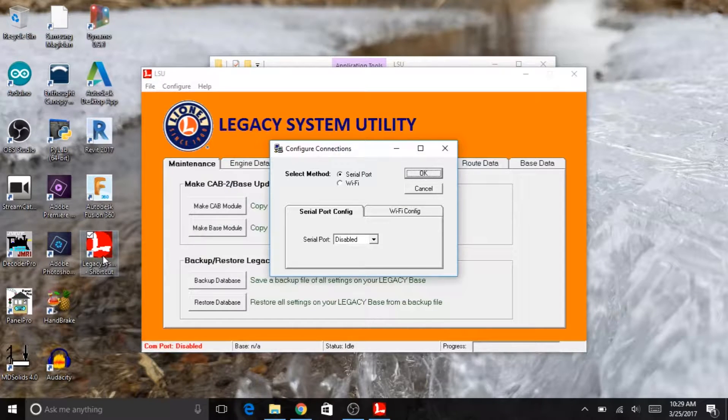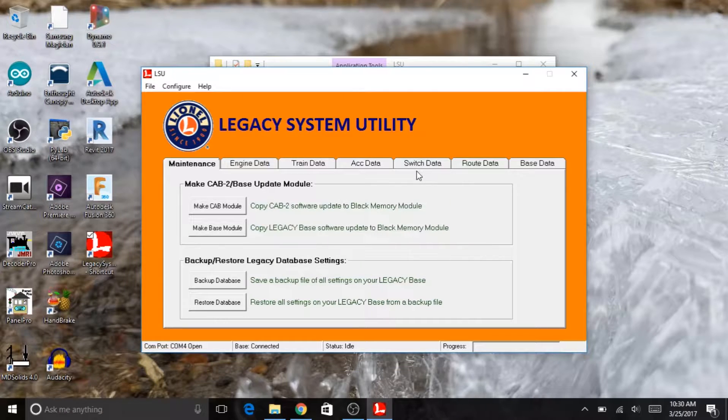Select method — we are going to use a serial port. Since we already have that cable plugged in, there should only be one of them. In this case it's going to be COM 4. I'll say OK. And it should be able to — yep, base connected down here.